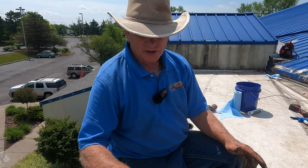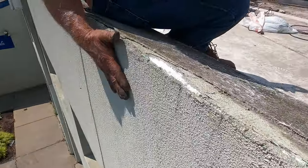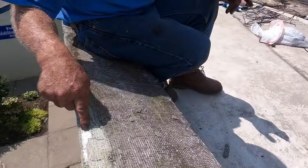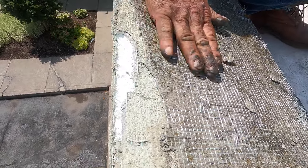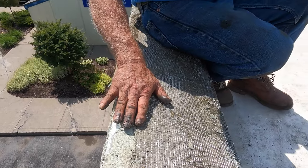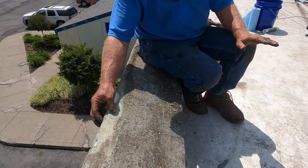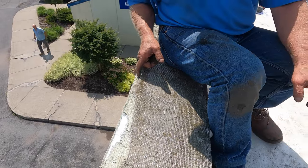A huge problem on commercial roofs and storefront buildings like this is stucco. They have stucco that is guaranteed to last a lifetime, but the problem is the styrofoam behind it: they put a fiberglass mesh over the styrofoam and stucco over that mesh with a specific paint-cement mix. It works, but the biggest problem is the corners crack away and the stucco peels off.